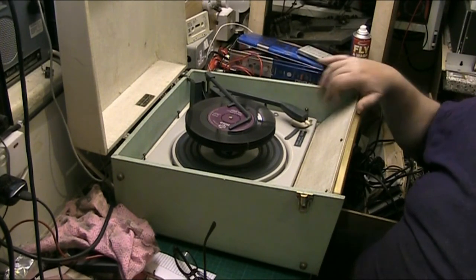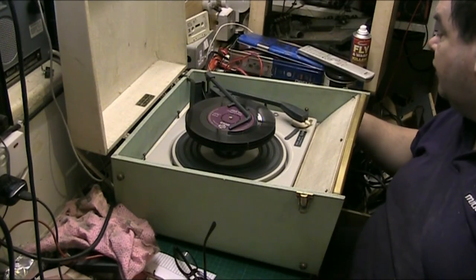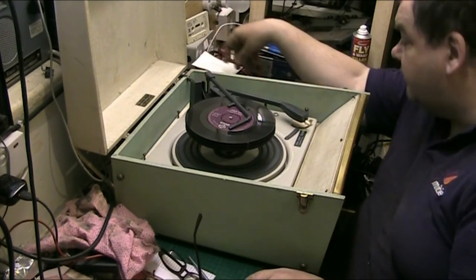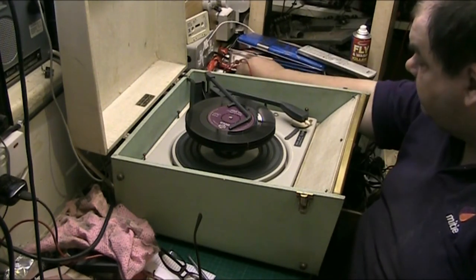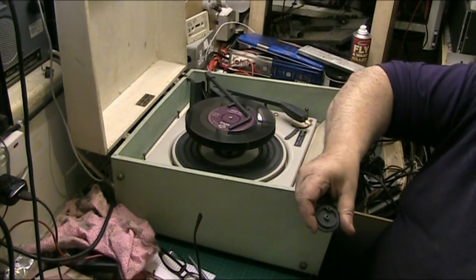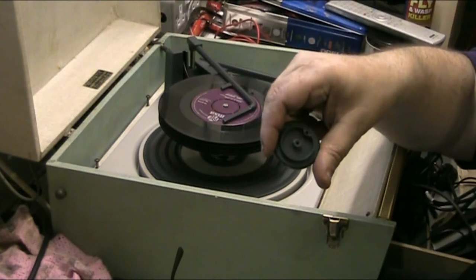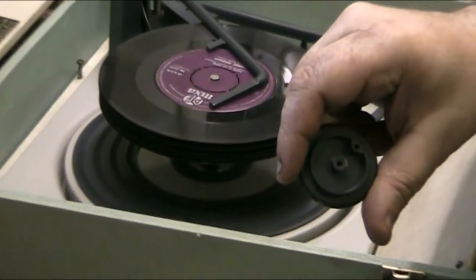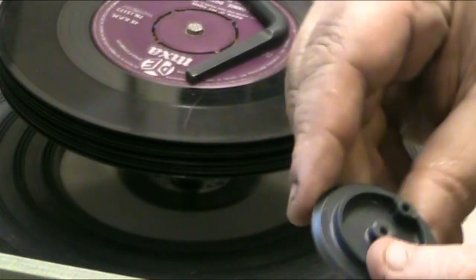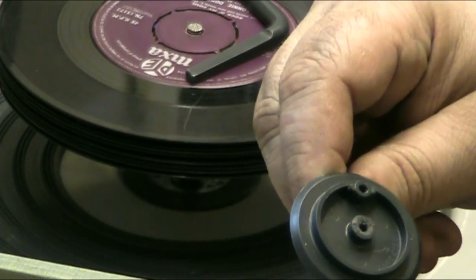The issue is with the originals — just find the speed one, because it's the speed one that's really gone. Now what happens with these — as you can see, there — see the cracks? That's what happens with them.